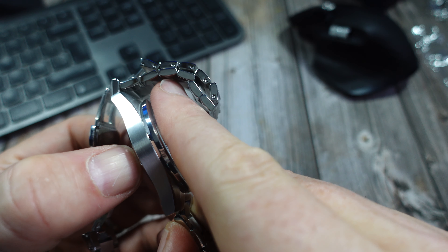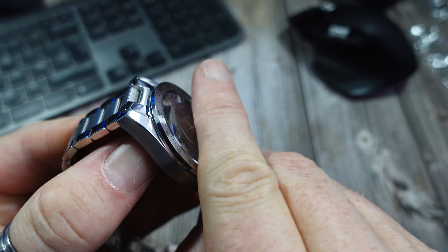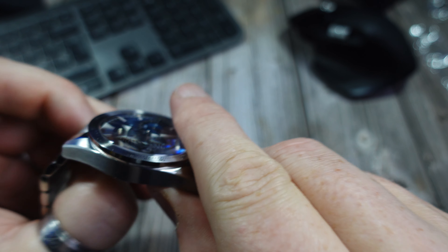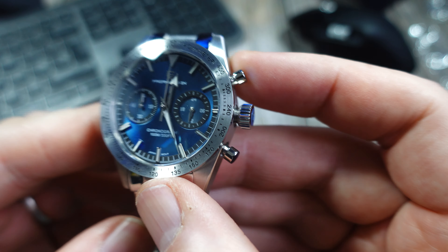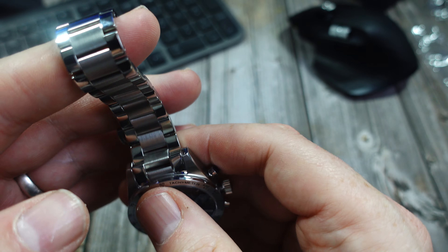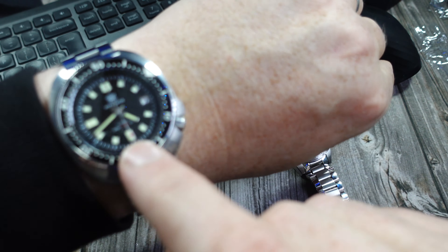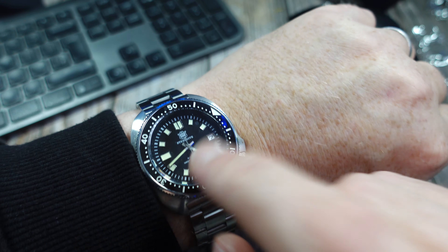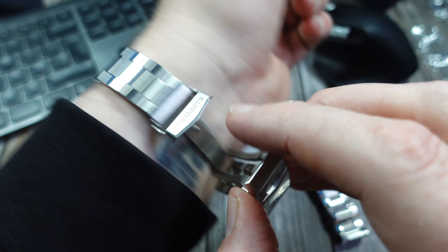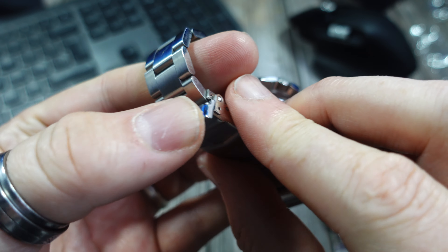I'll put a link in the description — you can get these slightly cheaper on one of the super deals. Maybe stick it in your cart and see what comes up over the next few weeks; they've always got some sort of sale or voucher code on. Oh, what am I wearing? The Steel Dive — great watch, love it, the lume is brilliant. I'll put a link to that review in the description too.